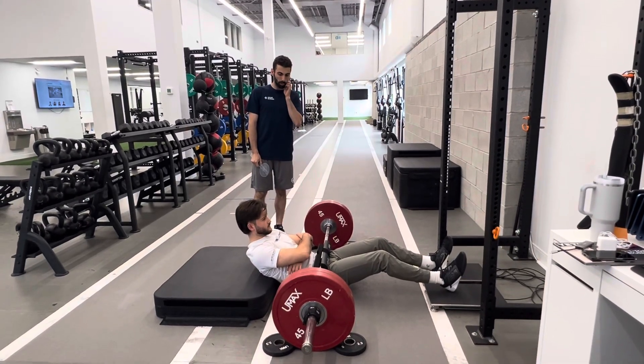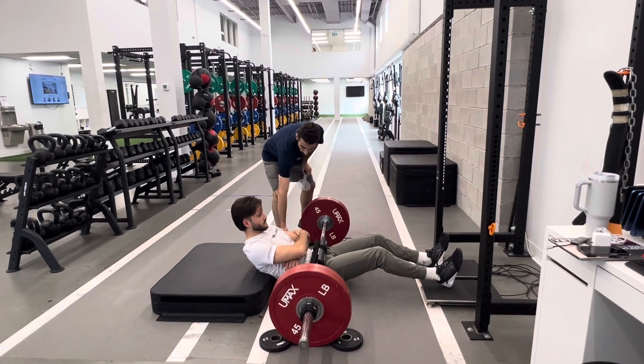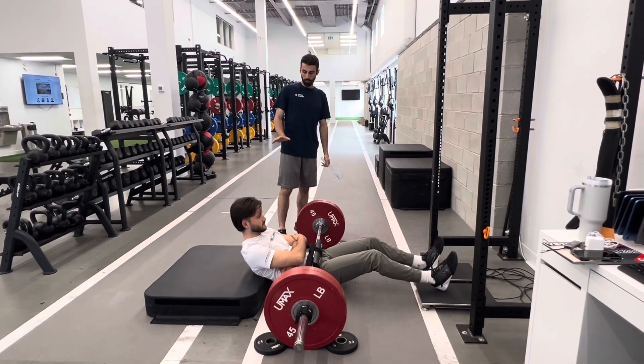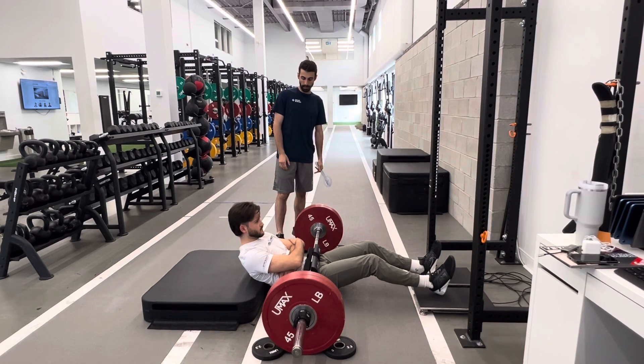So the run-specific hip iso push. We're going to make sure that Christian is set up with the bottom portion of the shoulder blade — the inferior portion — right on a 15cm box. For the box, we're using that 15cm box height, or 6 inches.